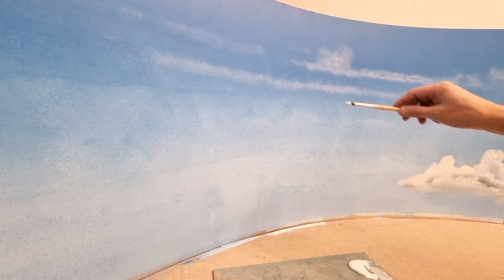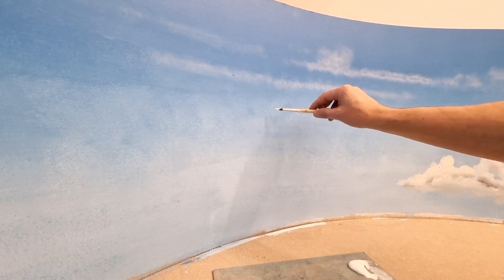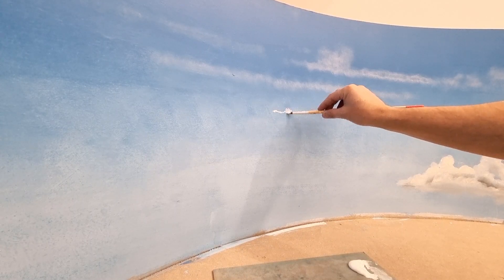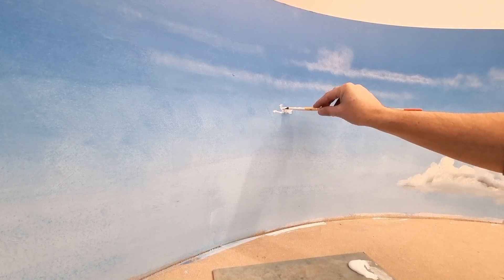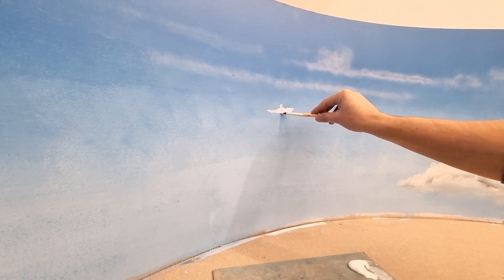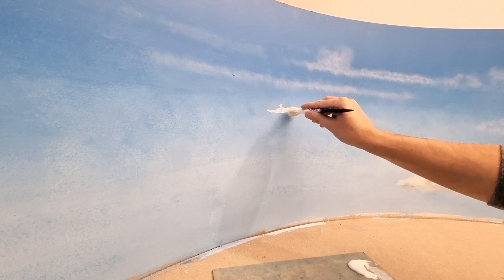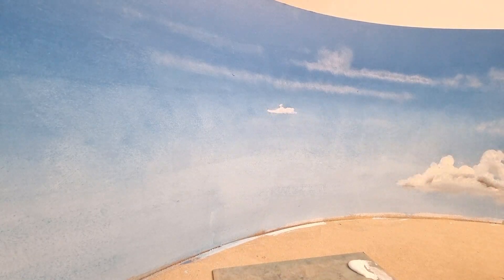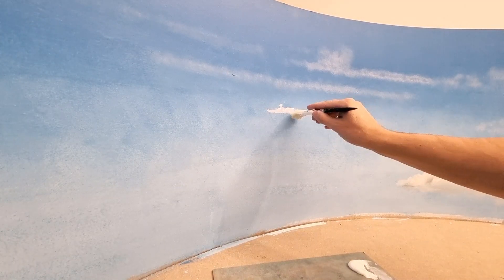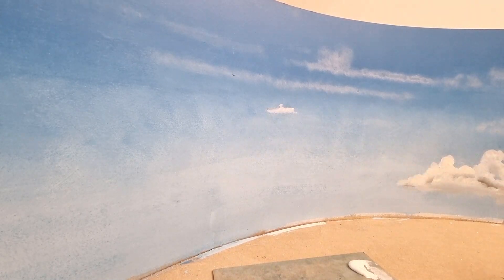Now let's try a little floating cloud. I am just adding some paint to the canvas, giving it a little bit of volume, a little twirly top, and a flat bottom. Now I am blending the bottom with a hard bristle brush, just blending it out, taking care that I don't touch the top.